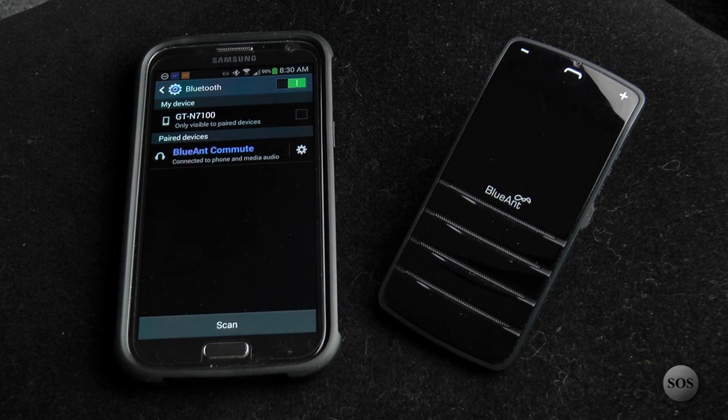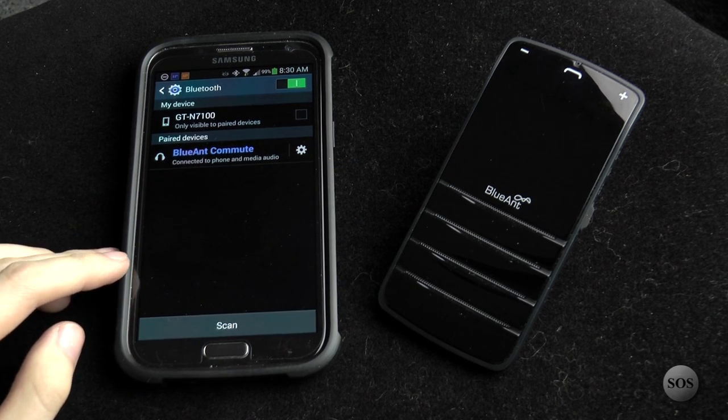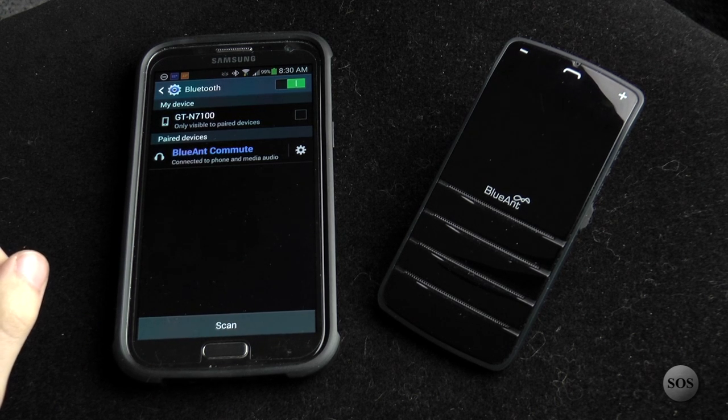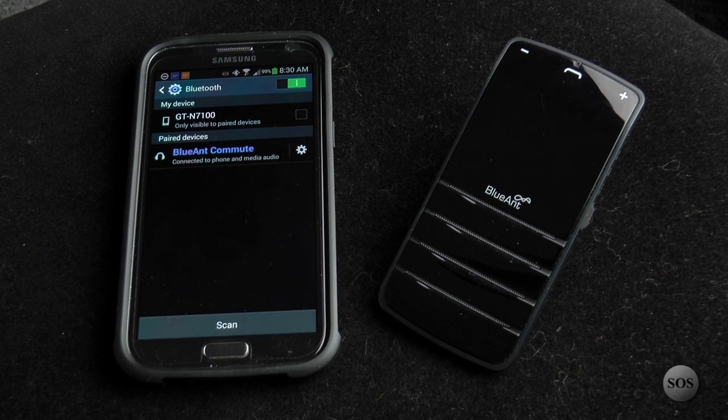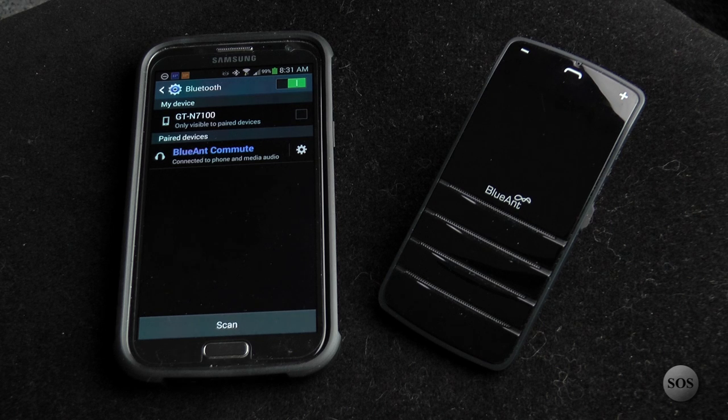In some cases I've walked out of the car and forgotten to turn the device off or un-pair it. If I walked far enough away it unlinked, and getting back in the car it doesn't always automatically relink. In that case you would say 'am I connected?' and it'll go about reconnecting. Let's do that — 'Blue Ant, speak to me.' 'Am I connected?' And the device responds: 'Your phone is connected.'